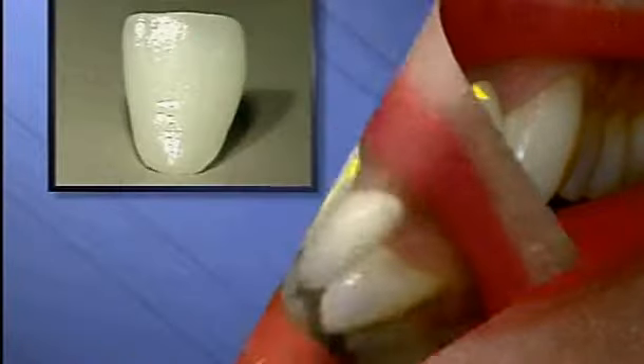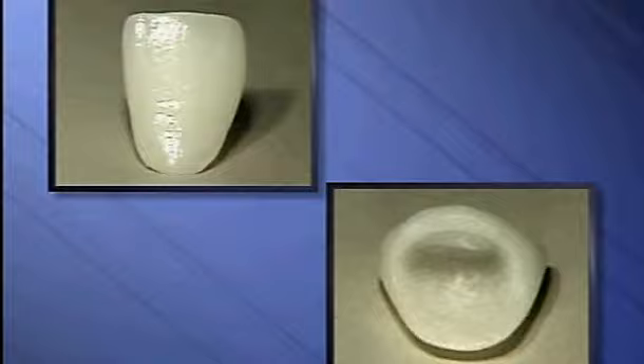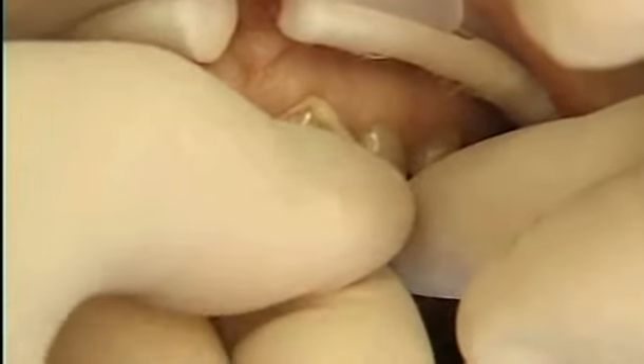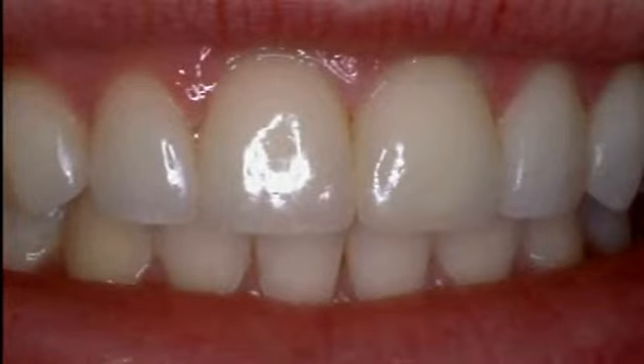New breakthroughs in adhesives and stronger porcelain materials now make it possible to make crowns entirely out of porcelain, which can then be bonded to the teeth. All-porcelain crowns maintain a translucency that makes them hard to tell from natural teeth. Without metal, the problem of a dark line at the edge of the gums is eliminated.